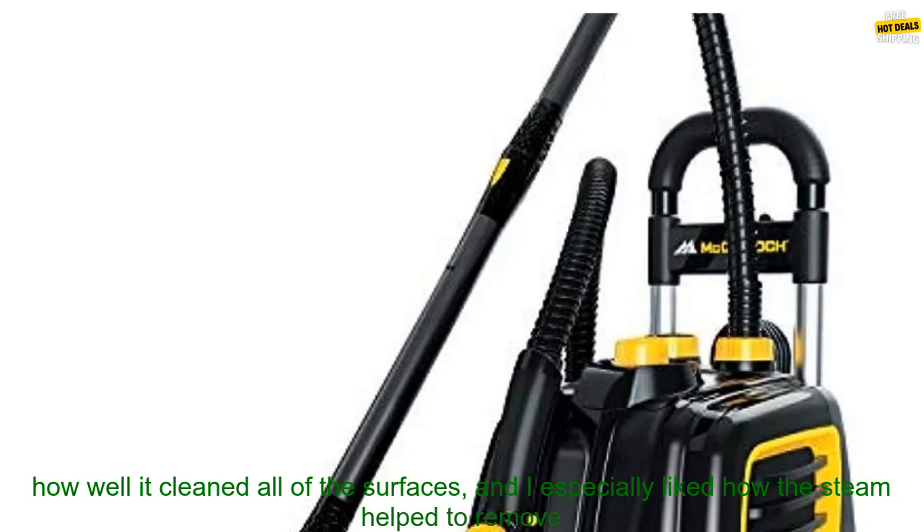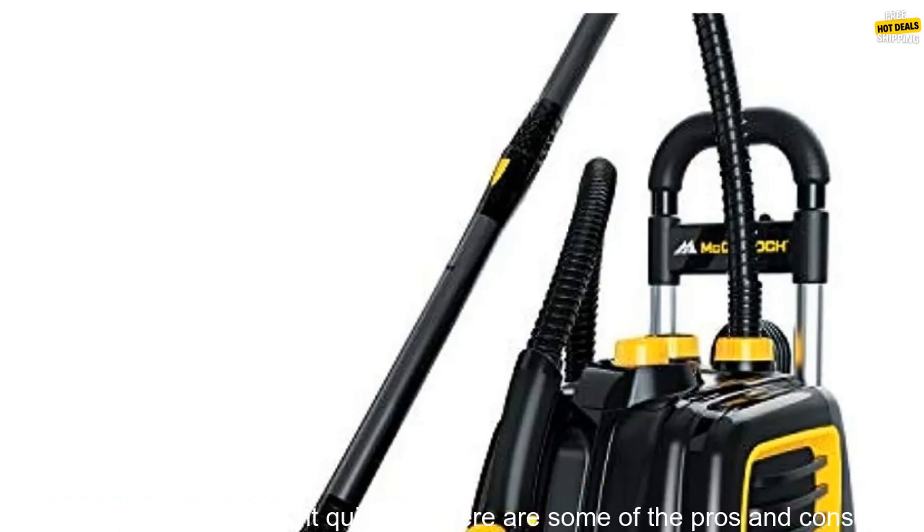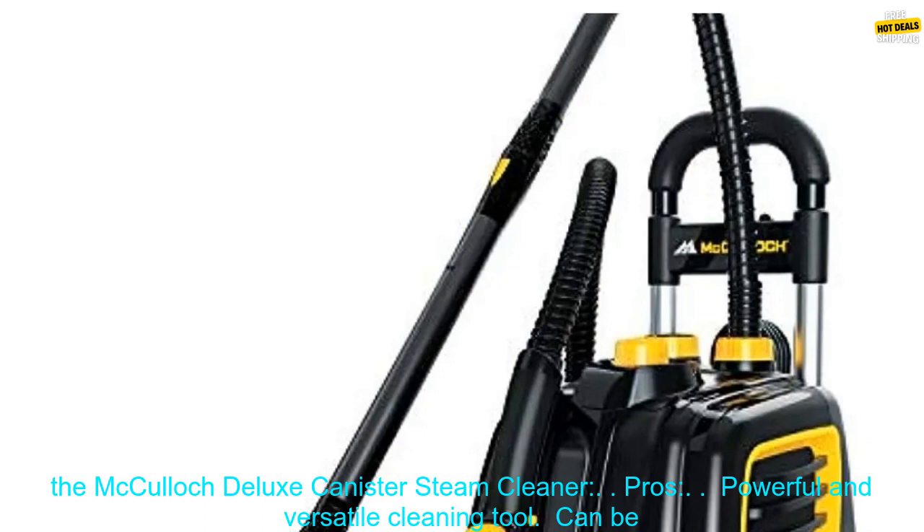I used the McCulloch Deluxe Canister Steam Cleaner to clean my kitchen, bathroom, and living room. I was impressed with how well it cleaned all of the surfaces, and I especially liked how the steam helped to remove grease and grime from my kitchen floor. The steam cleaner was also easy to use, and I was able to get the hang of it quickly.